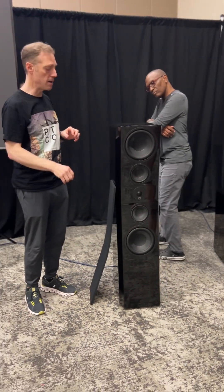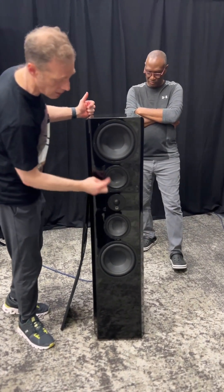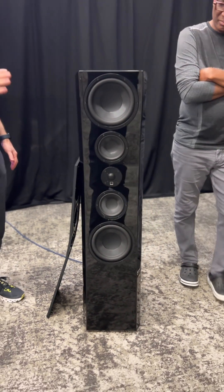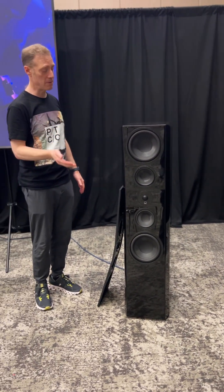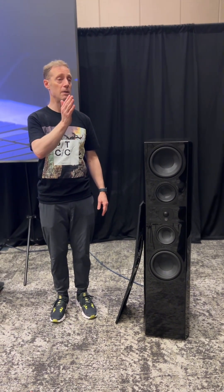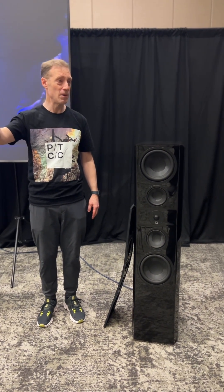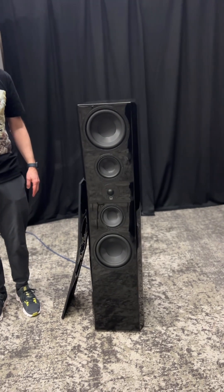Very well defined. The tweeter is centered here in the cabinet between the drivers in this array. It's a diamond-coated tweeter — super resilient. It's coated with a layer of diamond carbon, a process called vapor deposition that wasn't even available a decade ago in material science. It gives it resilience so that the breakup frequency moves well past the realm of human hearing — 40,000-plus hertz, whereas most humans can't hear past 20,000 hertz.